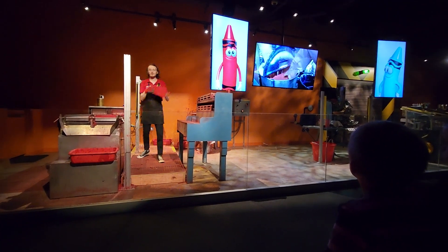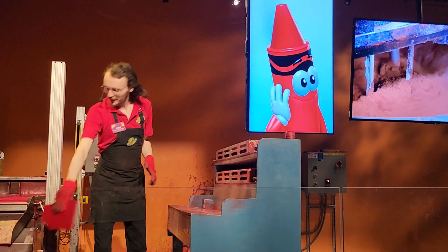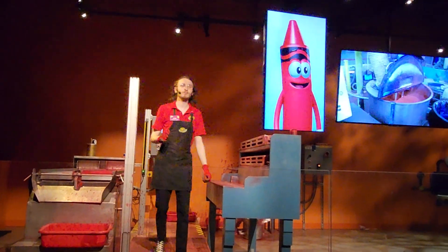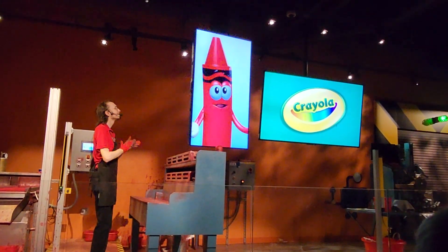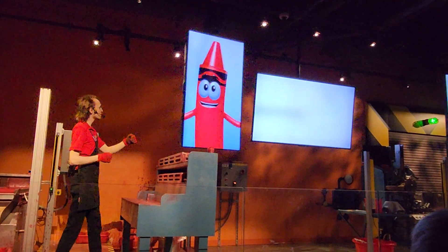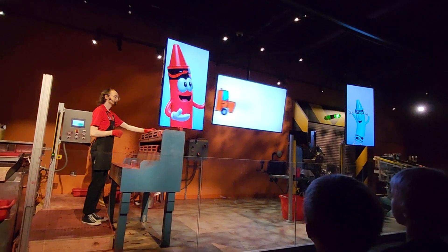And today we're using a red pigment. Some of the same pigments used to make Crayola crayons are also used in everyday things, like yellow school buses and red fire engines.